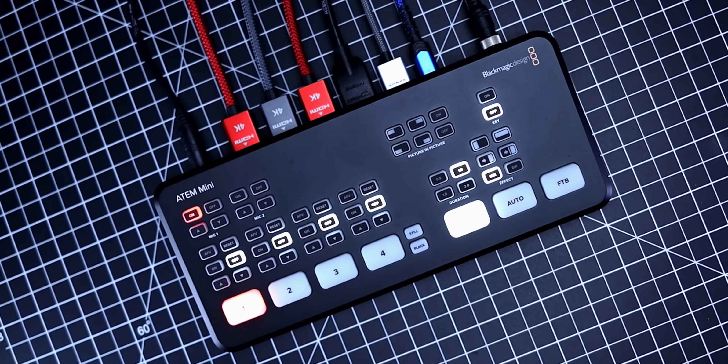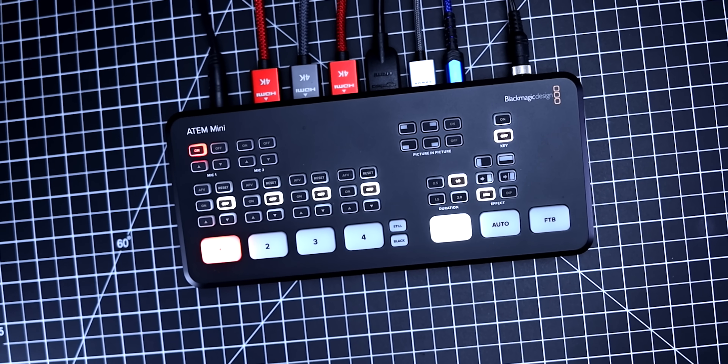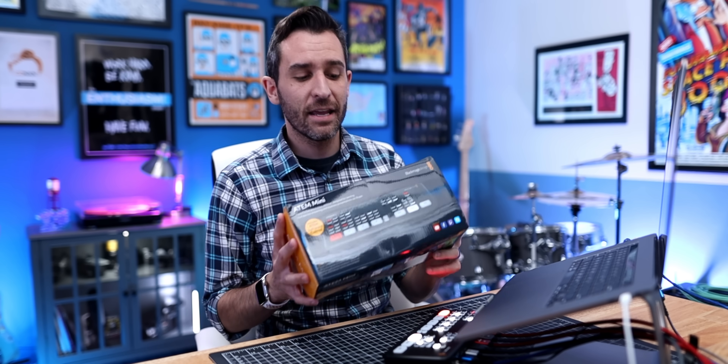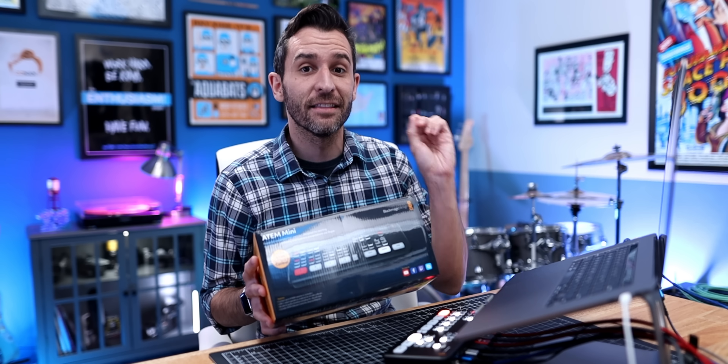Setting up a multi-camera live stream or podcast has always been complicated and expensive — that is, until now. This is the Blackmagic ATEM Mini, and for $300, it lets you switch between four HDMI inputs live.